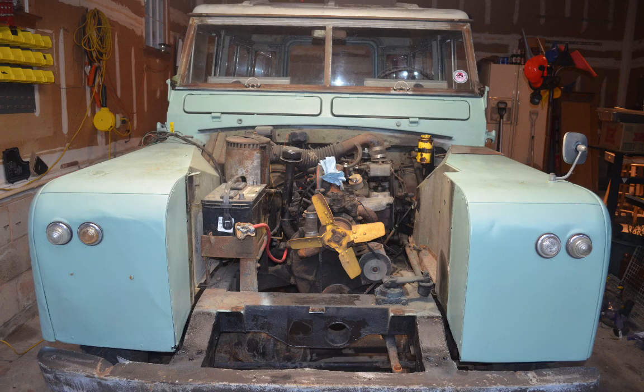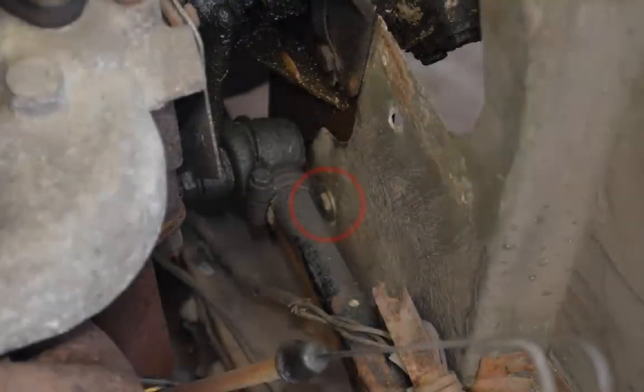Randy also didn't come with mud flaps, but if she did, those would be removed next. The remainder of the wing removal involves locating and removing a series of securing nuts and bolts, starting with a single bolt located near the steering column right here.